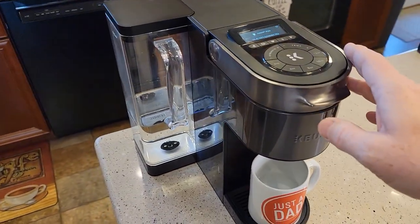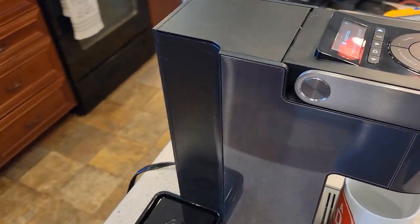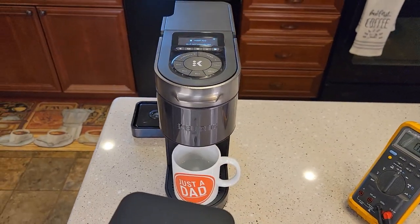Again, the trick is to take the screws out, pop this top panel off first, then get this little piece off, and then start popping the sides off. Hope the video helps — thanks everybody for watching.